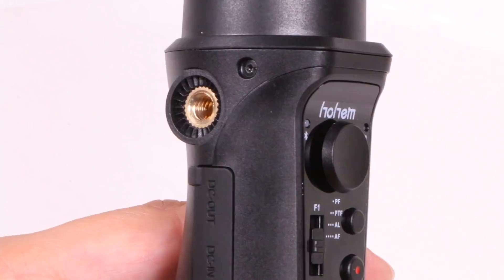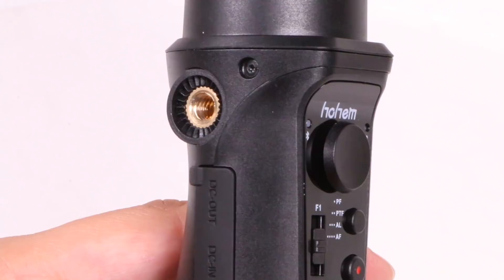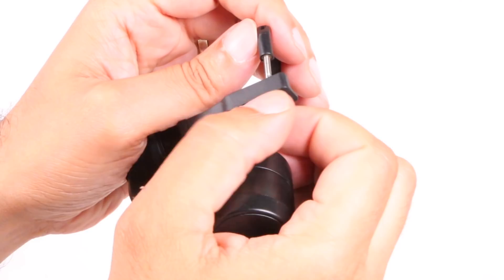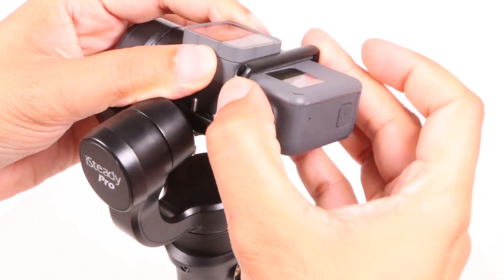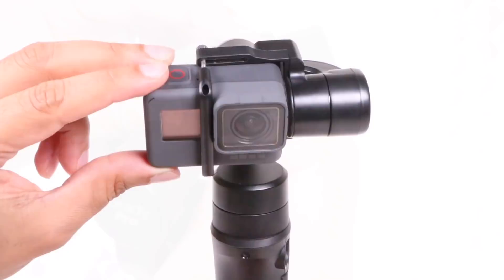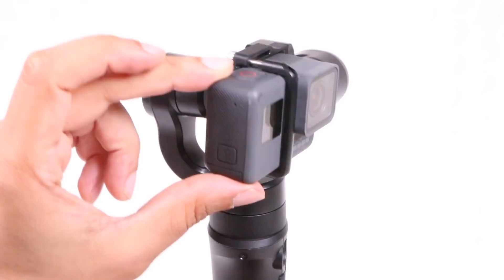Just above we find the three gimbal motors stabilizing the tilt, roll, and pan axes. These connect to the camera bracket, where screws can be loosened to release the retaining bracket, and a GoPro or any similar-sized camera can be held in place by tightening the retaining bracket back down. It is a little fiddly and not the fastest method to mount your camera, and it's not one that I'm personally a fan of. But the lens does sit in the middle and it does provide unrestricted access to the camera's shutter and power buttons. There's also a mini USB port on the rear of the mounting bracket which can be used to charge your camera once in place — not so useful with a GoPro, since the charging port is covered anyway.